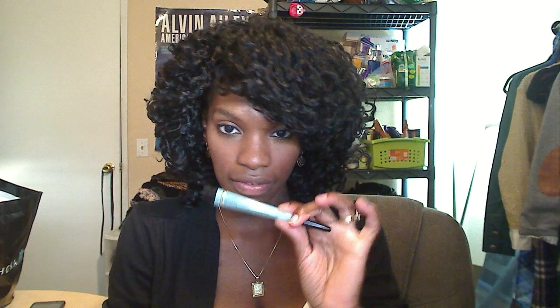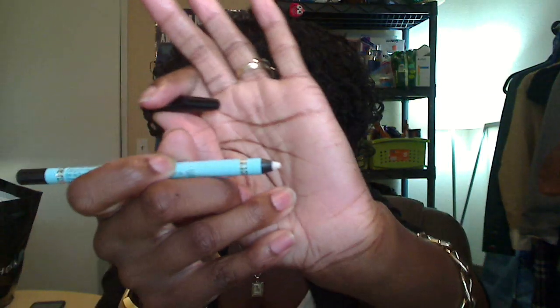I'm going to try out my Too Faced Anti-Feathering Lip Pencil. It's supposed to keep your lip liners and lipsticks from moving. It's like this clear wax, honestly. So I'm going to line it.